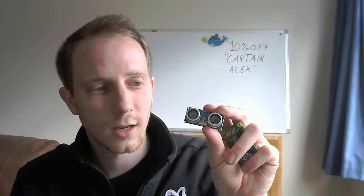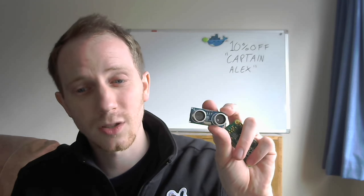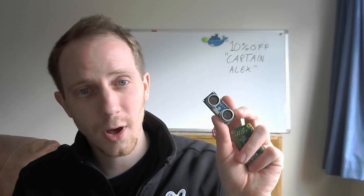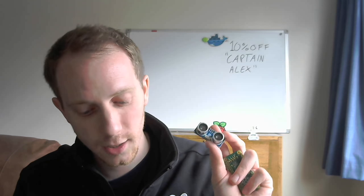This is an ultrasonic sensor and it can measure between two centimeters and two meters, so it's perfect for robots and maybe measuring water levels in a water tank.